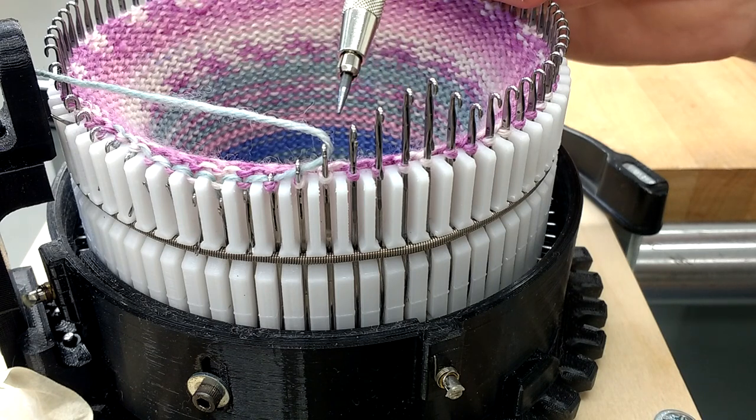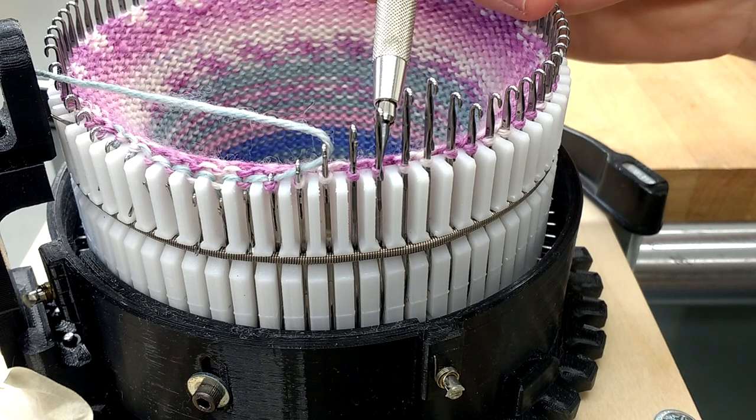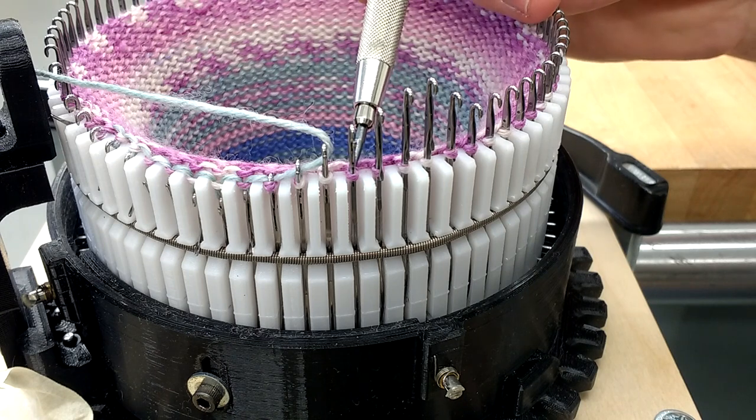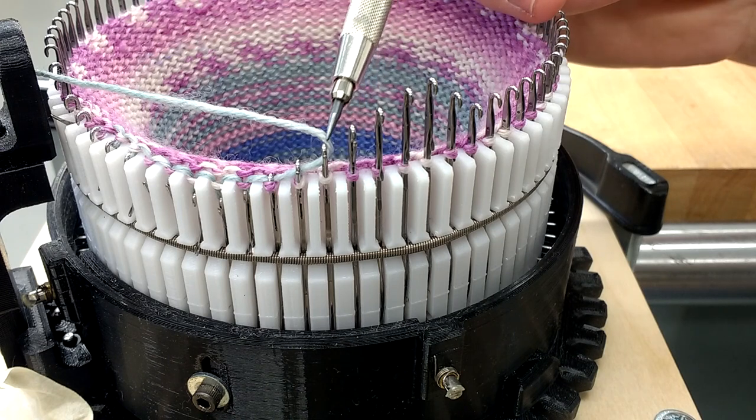The tension cam starts moving these needles down, and when it moves through that old loop, it's going to close that latch. That previous loop — you can see it right here — has come up underneath the latch and closed it.